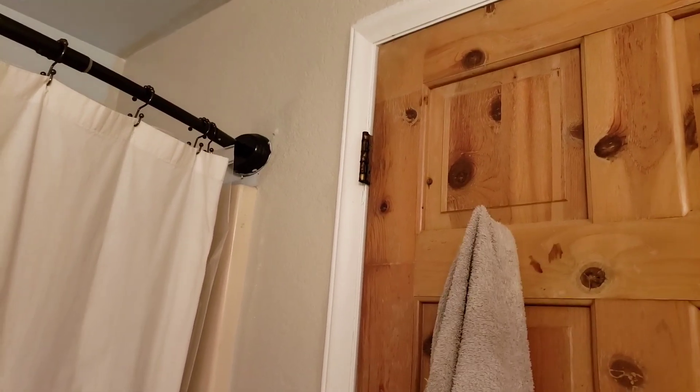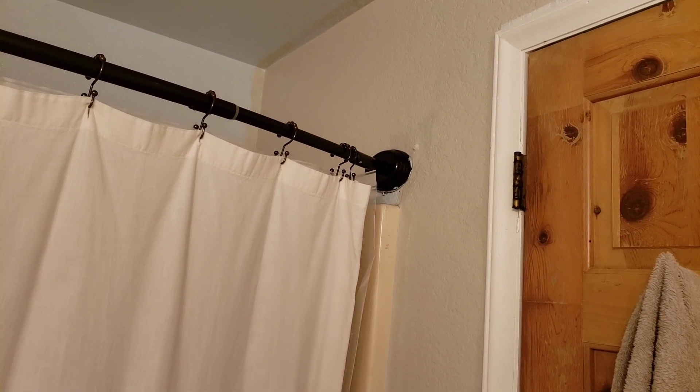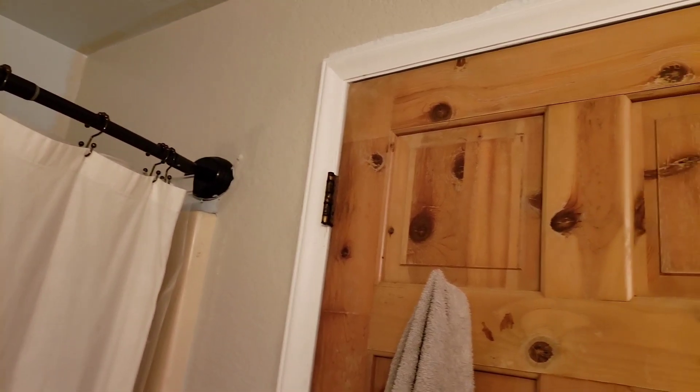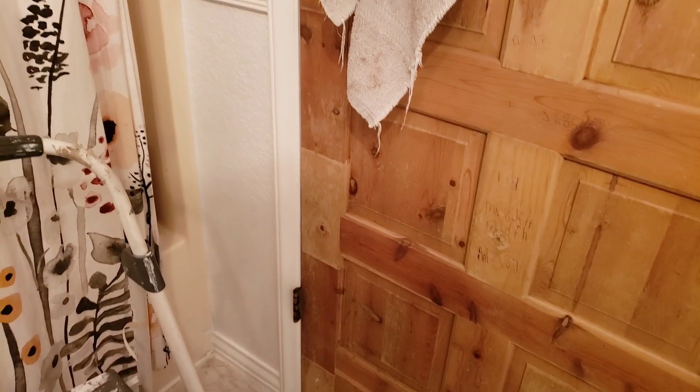Off camera I went ahead and painted. This is only one coat — I painted agreeable gray above the white, and I went above the tub and above the shower over there. I just wanted to give you kind of an idea of what the bathroom will look like, but I do need to do the second coats and all that. I'm actually going to cut the video here.